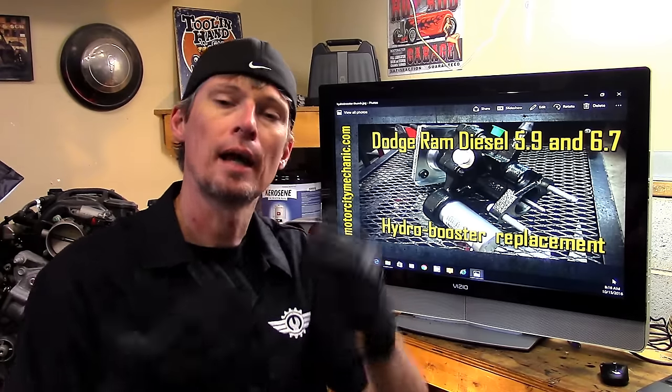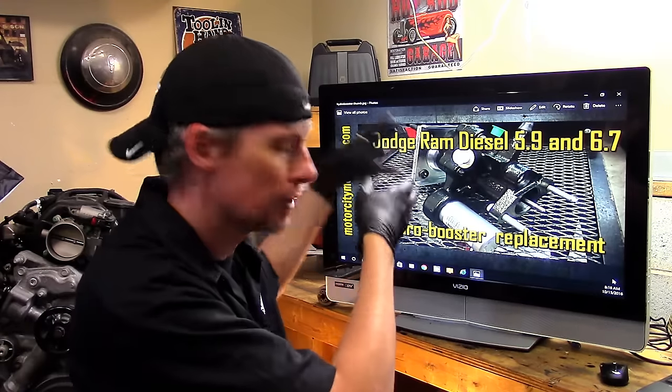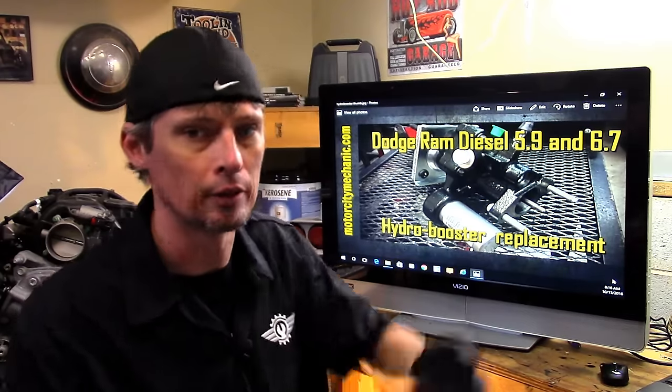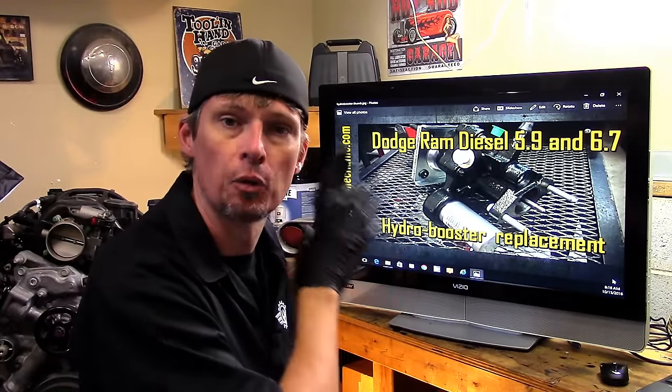Diesels that need vacuum for things like AC doors or cruise control on older models had to have an external belt or gear-driven vacuum pump. On late models we don't have that, so we use a completely different system — a hydro booster. The hydro booster gets its power from the power steering system. High pressure power steering fluid is pumped to the hydro booster, so when you apply the brakes it pushes on the rod for the master cylinder, giving you the mechanical advantage for a diesel.